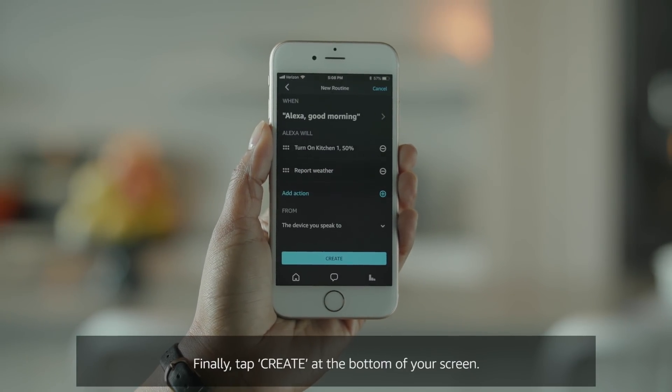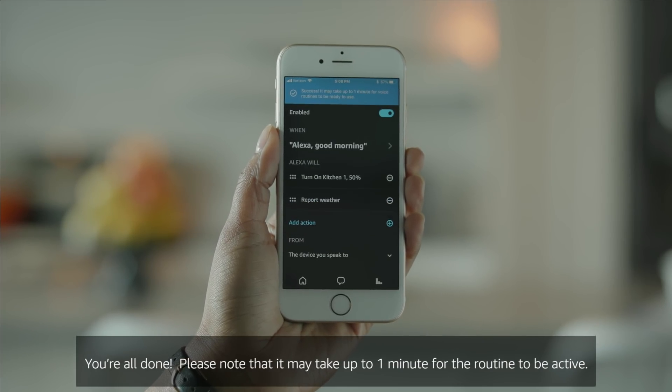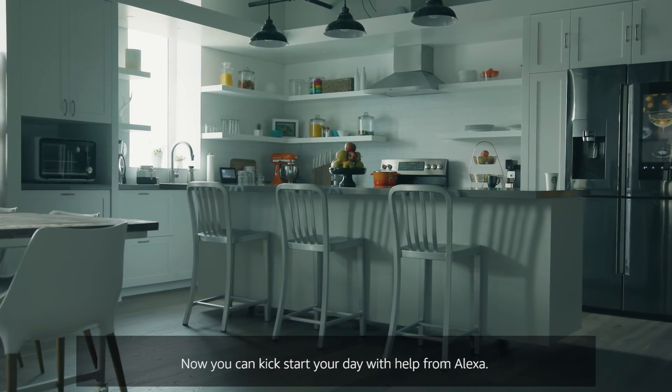Finally, tap Create at the bottom of your screen. You're all done. Please note that it may take up to one minute for the routine to be active. You've created your first smart home routine. Now you can kickstart your day with help from Alexa.